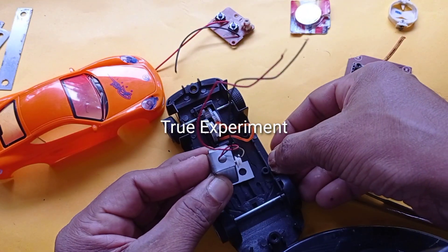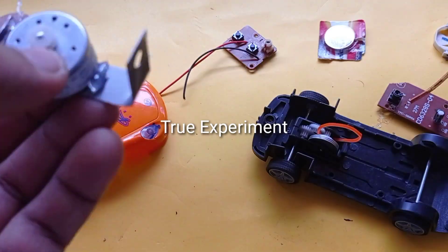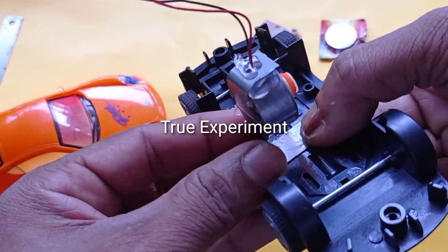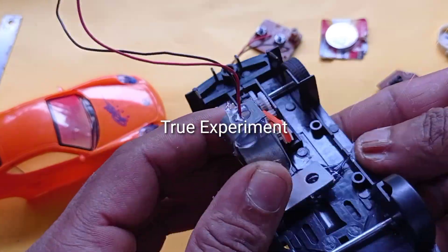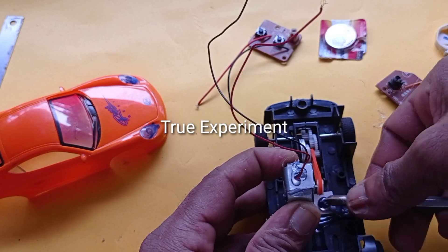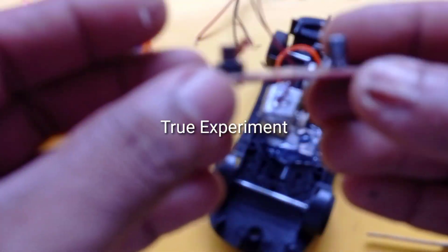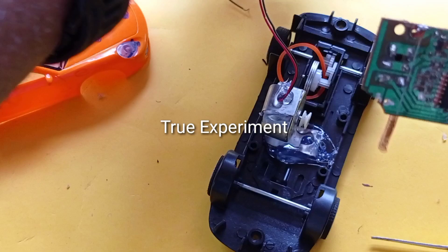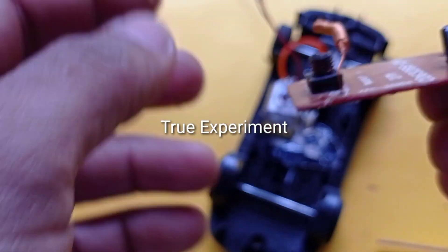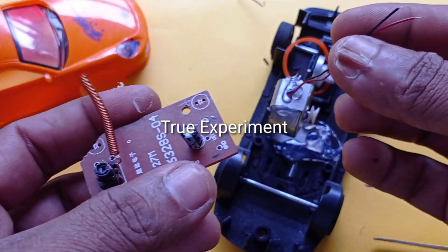The rubber band is on the side of the cable. If the rubber band is on the side, the receiver is also a transmitter.